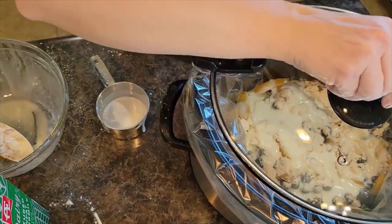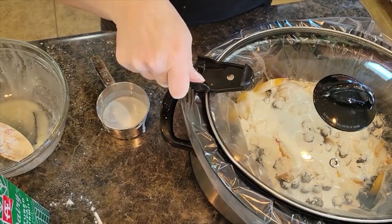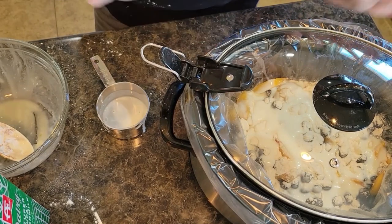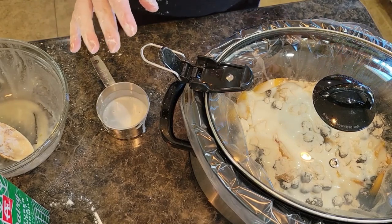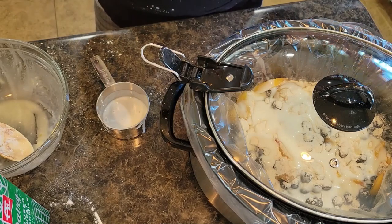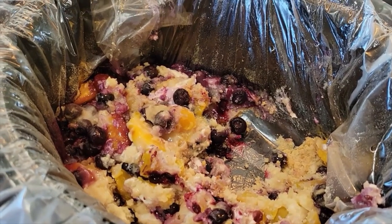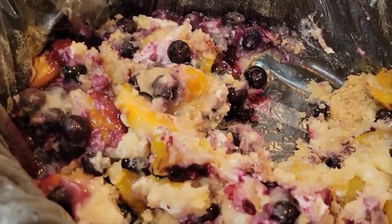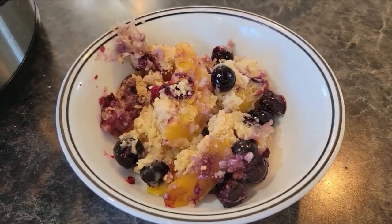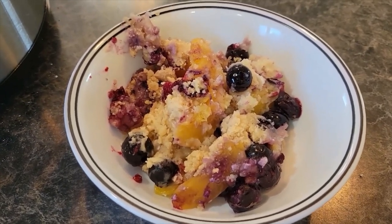I am going to let this cook on low heat for about four hours — I'll check it at the two hour mark. If you need to cook it on high, you could do it on high for about two and a half to three hours, but definitely keep a closer eye on it because you don't want it to burn. This is going to make your whole house smell amazing. This smells so good — it's going to be a delicious dessert tonight. Thank you all so much, I hope you love this recipe. Thank you for sharing our recipes over on Pinterest. We'll see you guys next time.